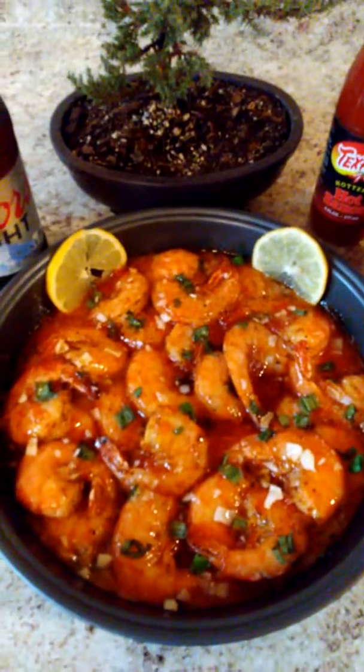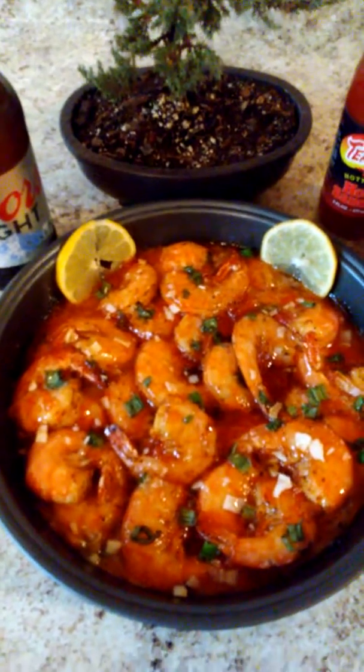Hot sauce — we got the famous sweet and tangy Beijing shrimps! Went all the way in on this one, straight hot sauce.